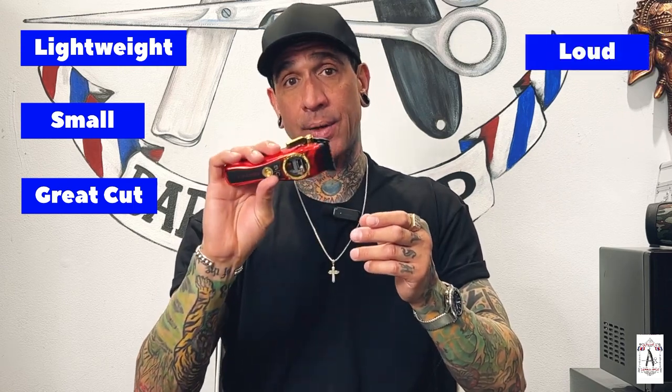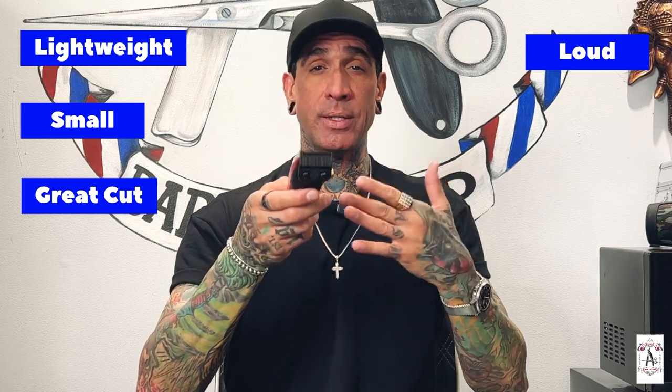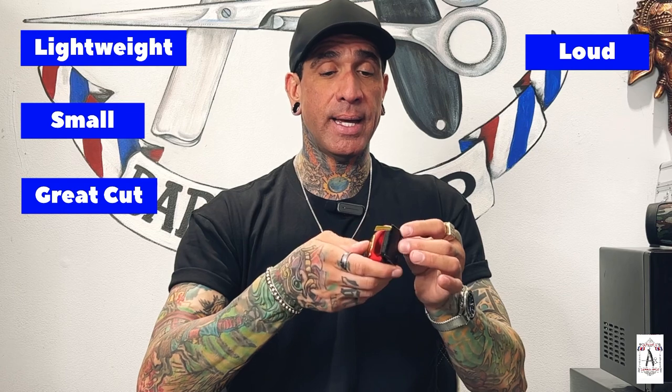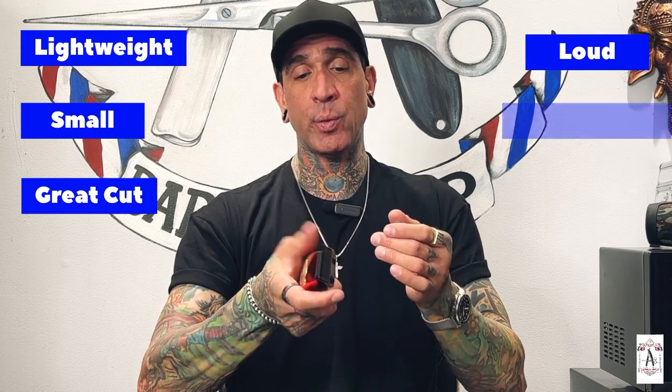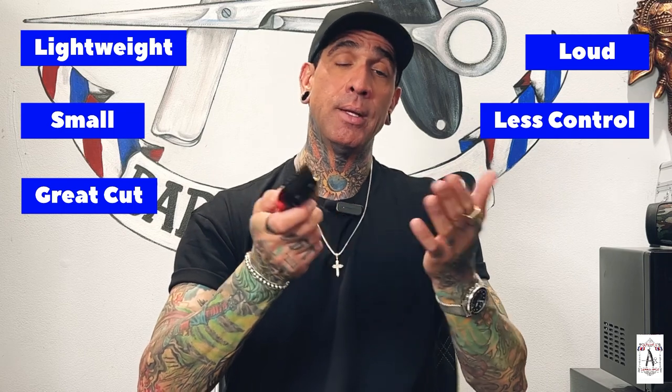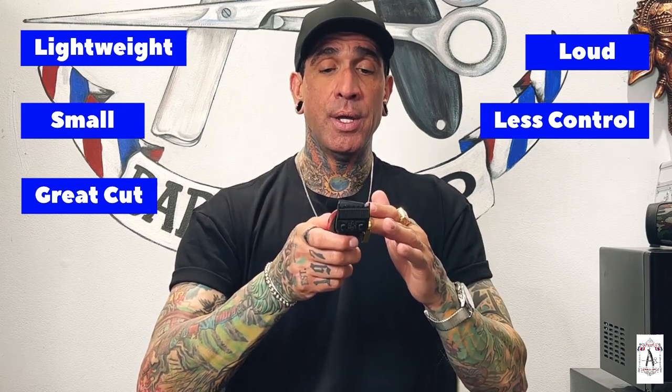The cons: one of the few cons it has is the fact that it is very loud — not to the point that it's annoying, but it is very loud. The second con is the level here; when you're using it with one hand you kind of lose control of the clipper unless you free-flow it. I'm taking this right out of the box, so those are the few cons.